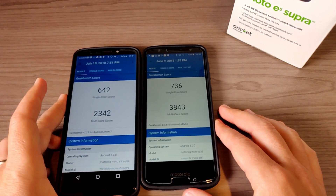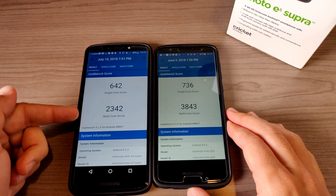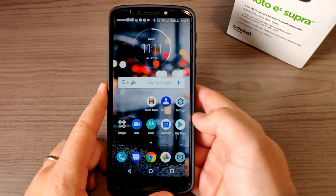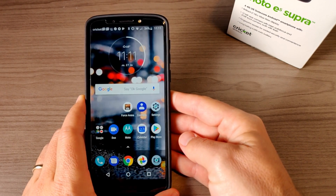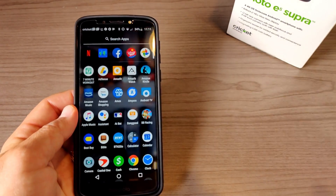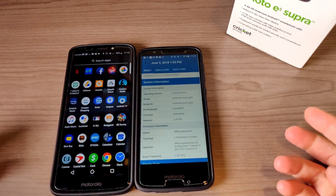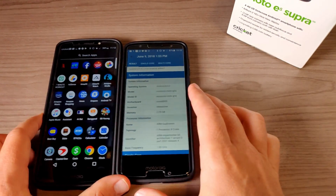What does that mean in day-to-day usage? For the average consumer, anything over 2000 on multi-core is really decent. You can run games on this phone — one of my favorites that I've been playing a ton is Star Wars Force Arena. It runs that game really well; it's a pretty graphically intensive game and it handles it fantastically. Overall performance is quite good, though the Moto G6 is definitely a snappier phone day to day.